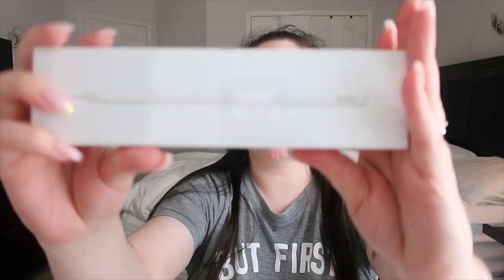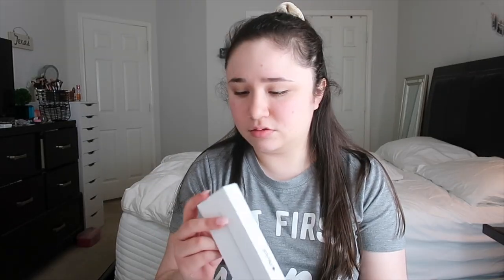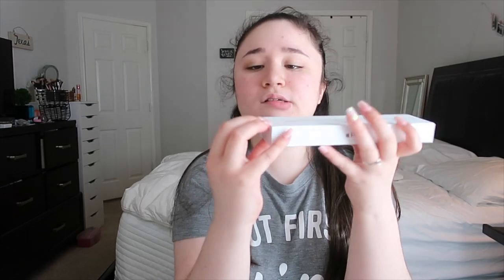Here we go! This is the new Apple Pencil second generation. I'm going to open it now — I have to do this quickly. You pull it out like this. I did have the other pencil, the first generation — I gave it to my mom because she still has the original iPad Pro so she can still use it.